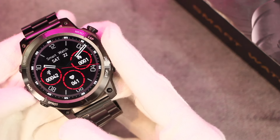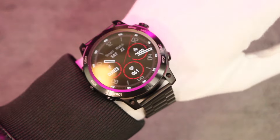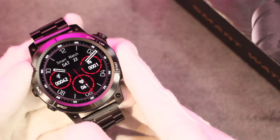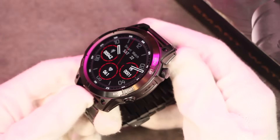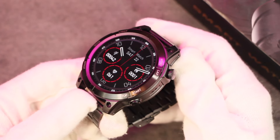Hey, what's up guys! Today we have the S70 Mech smartwatch. The smartwatch comes with many features and it also comes with a torch light. In this video we're going to be checking out all of its features. But before we start, if you are new here, a subscribe to the channel will be highly appreciated. So let's get right into it and find out everything in the S70 Mech smartwatch.